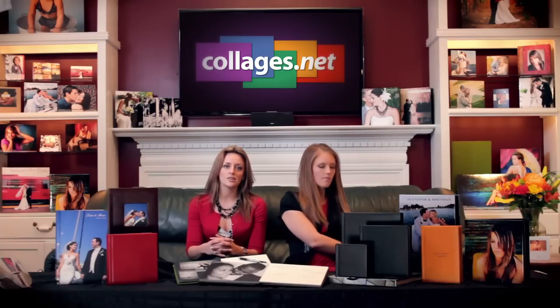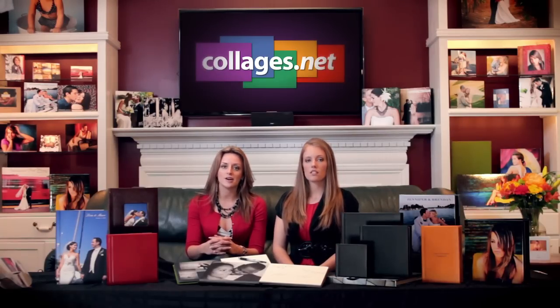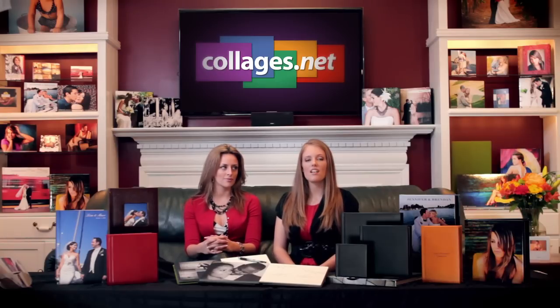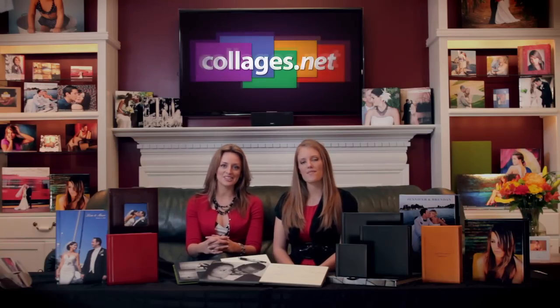Don't forget that with Collages.net you don't need to pay a monthly online fee to purchase any of our fabulous products. To sign up for an account go to Collages.net forward slash sign up. And if you have any questions at all, definitely give us a call at 877-638-7468. Thanks for joining us. Have a good day.